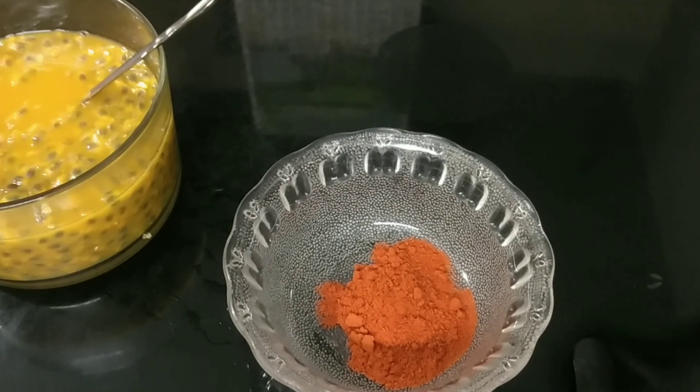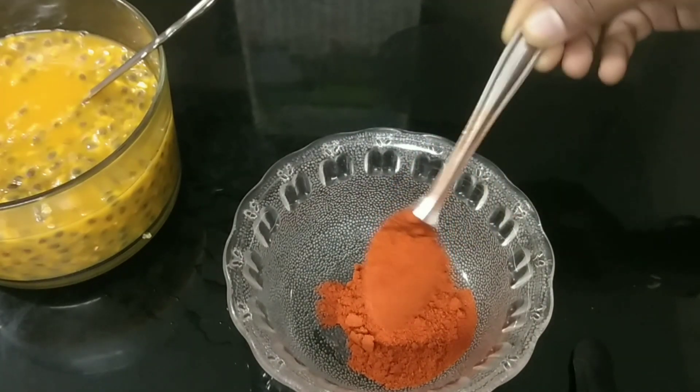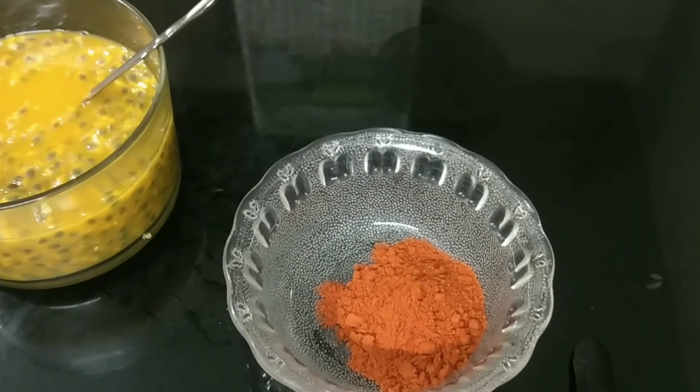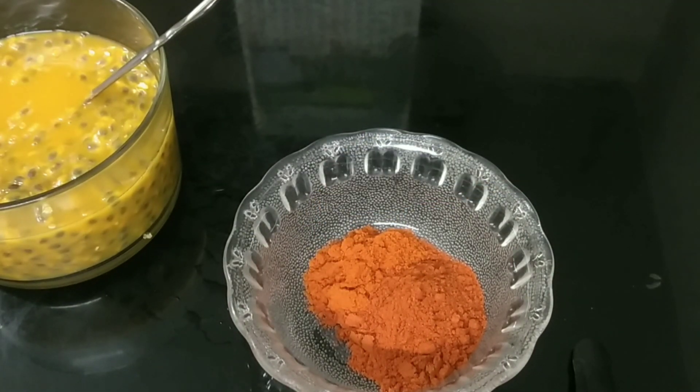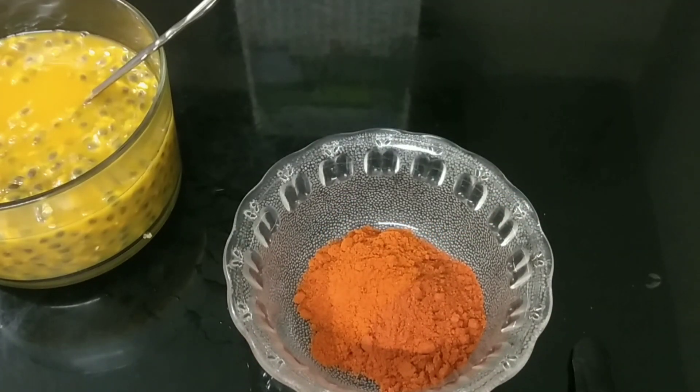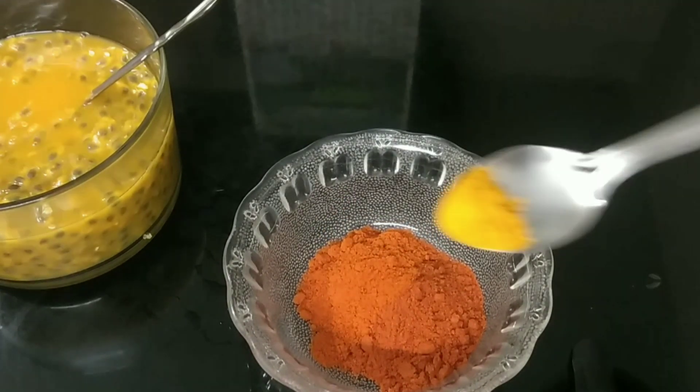We will cook 2 teaspoons of Kashmiri chili. We will cook 2 teaspoons of garlic. We will cook 4 teaspoons of garlic for 3 teaspoons. I cooked it for 10 minutes. We will cook 1 teaspoon of garlic.